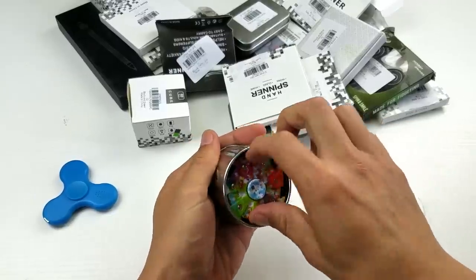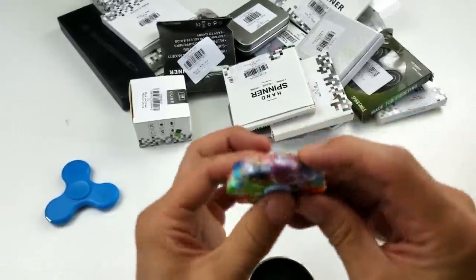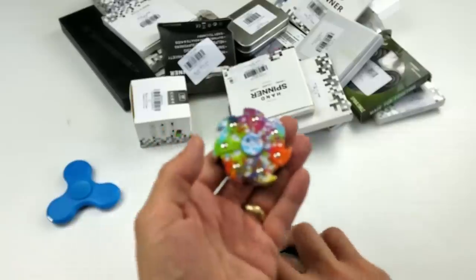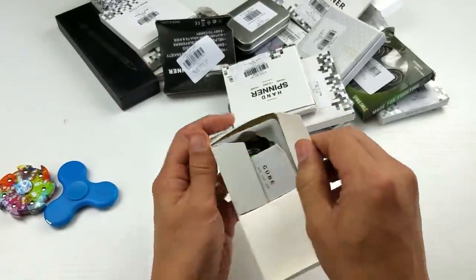Okay, I have something similar to this — like one of these wheel spinners. Let me get a better look at this one. All right, can't refuse free spinners, guys!